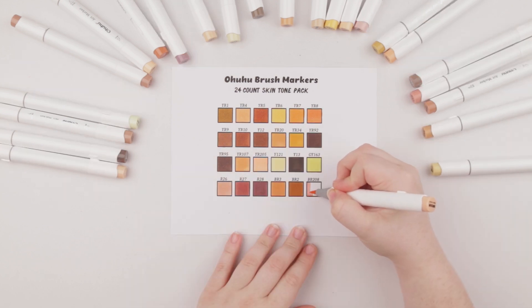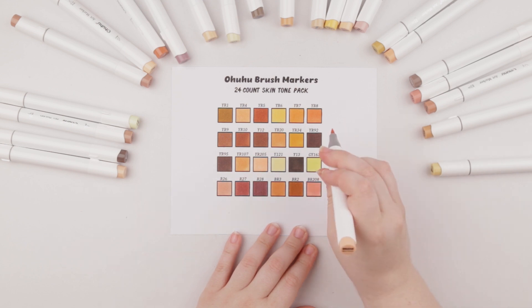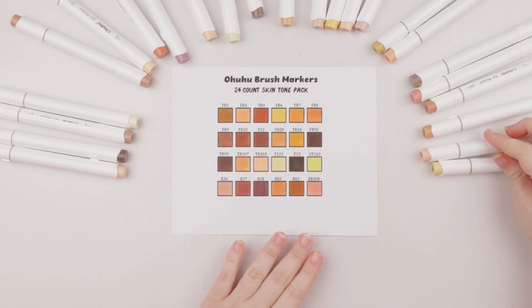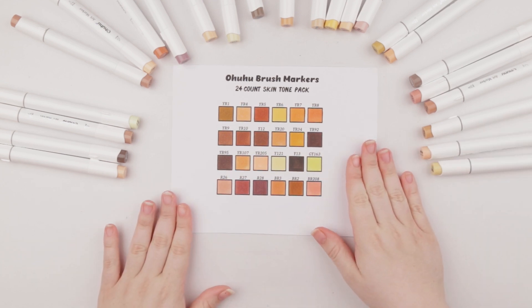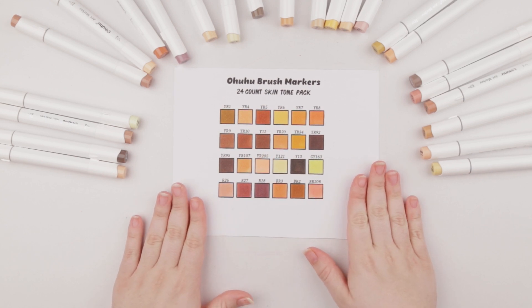This last color kind of makes me laugh because I think there might be a misprint. It's BR208 and it's a very cute, pretty pinky color, and the color name is Black Brown. I wonder if that might have been an error.